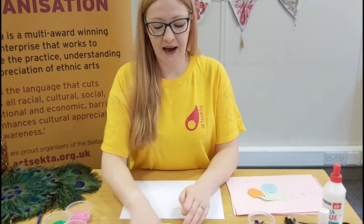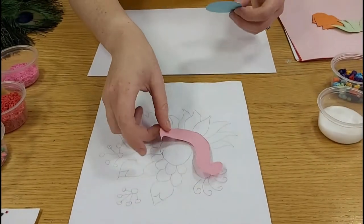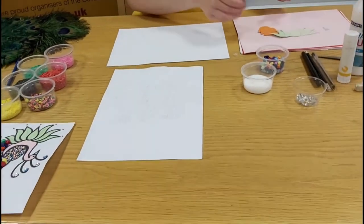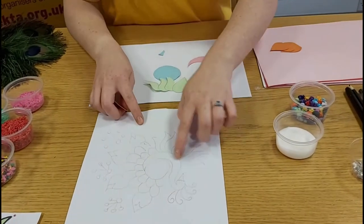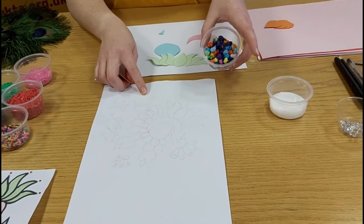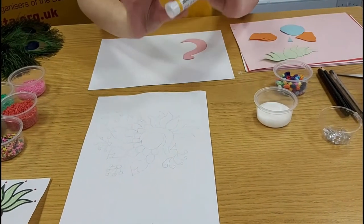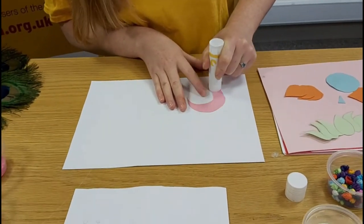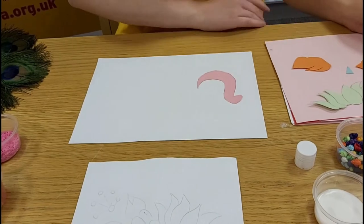We're going to start by taking the design of the peacock and cut out the different parts with different colours so we can build the design onto another page. Here I have the majority of the design cut out already — I have the peacock body, I have the leaves, and I have the little bits at the end. The bits in the middle we're going to build with tissue paper. We're going to start by sticking these down — just get your glue stick and plenty of glue on the back, and bit by bit we're going to build the shape of the peacock.